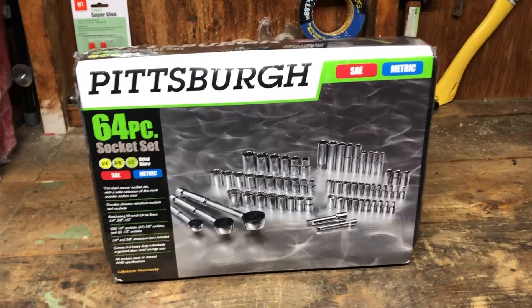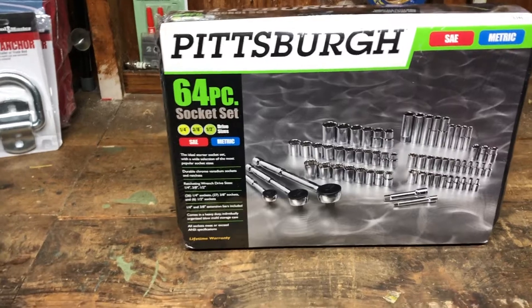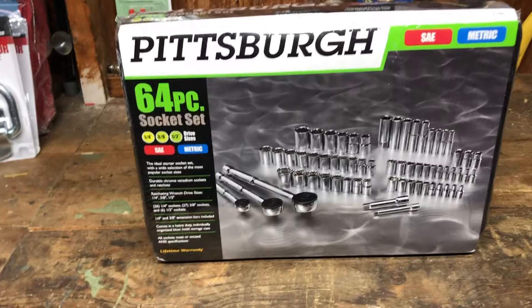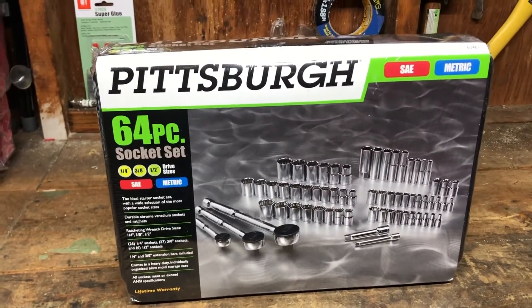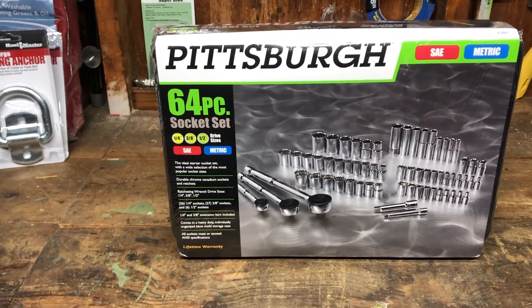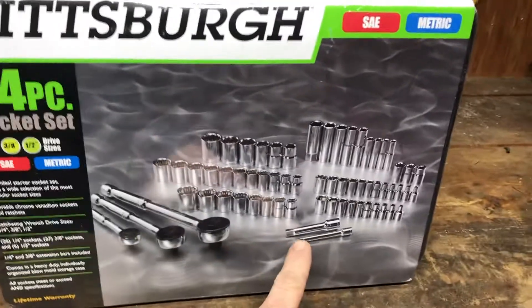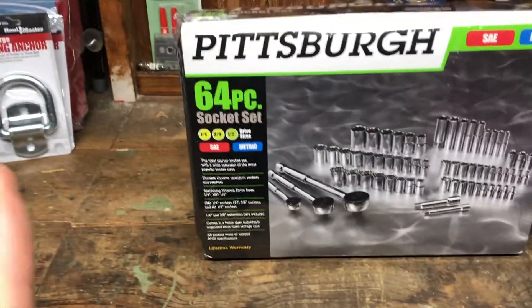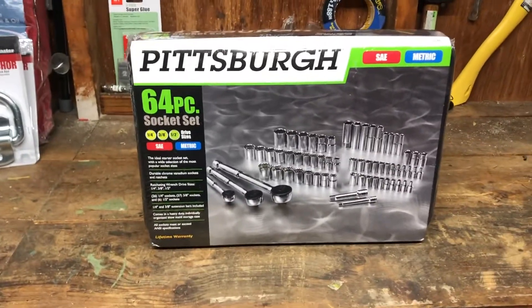Welcome back to the channel. Today I'm going to do an unboxing and review of a socket set — a 64-piece socket set from Harbor Freight, Pittsburgh brand. It's standard and metric. I paid $29.99 on Friday with a coupon; I believe it's normally $40 or $45. For 30 bucks with extenders and three ratchets, this is a really good deal, and I'm going to show you why.